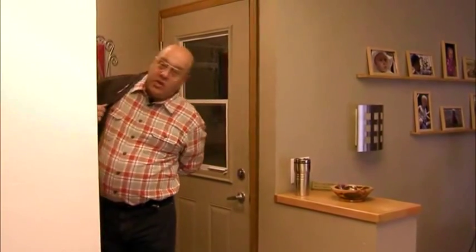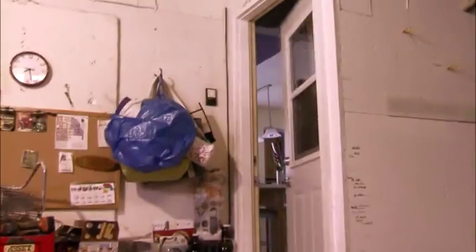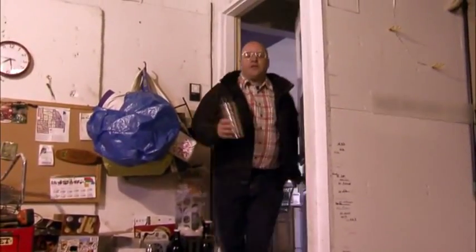When the power goes out, you still need to go to work, drop the kids off at school, and attend to other matters. But how do you get your car out of the garage when the power is out?